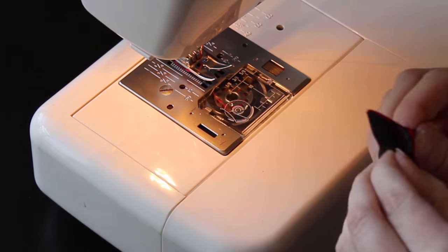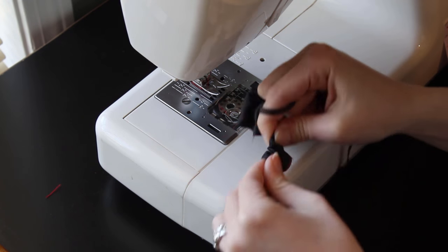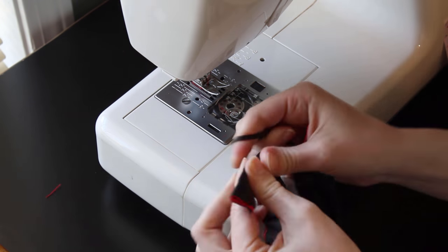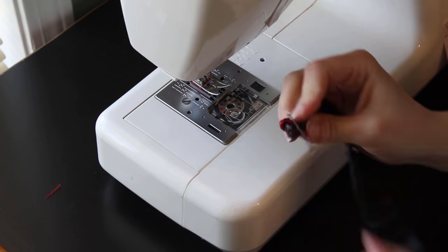Trim your threads and get ready to turn the tie right side out. I use a safety pin attached to a shoelace and push the pin up the tube we've created until it comes out the other side. Then I put the pin through the end of the tie and pull to turn it right side out. This can be tricky, so take your time.